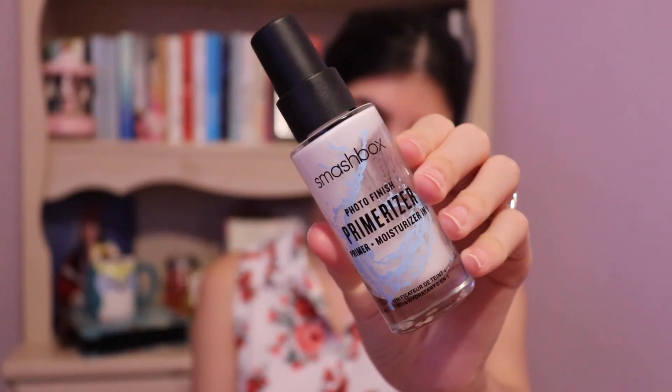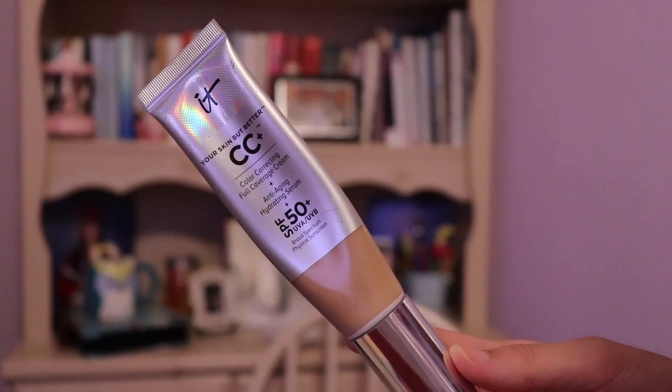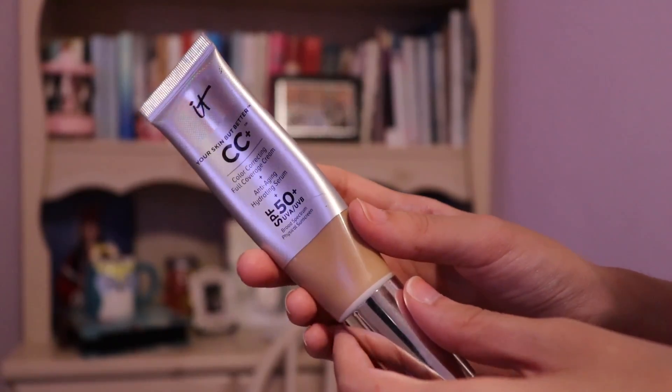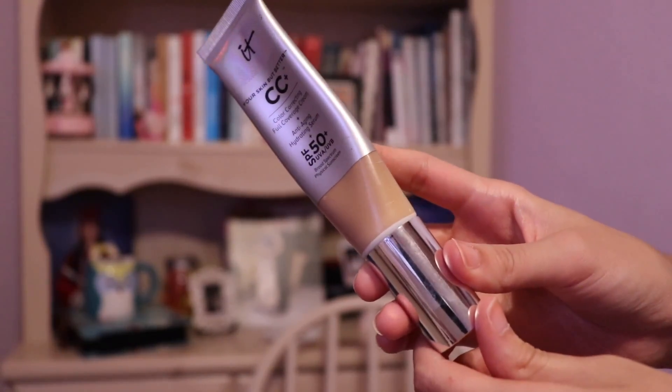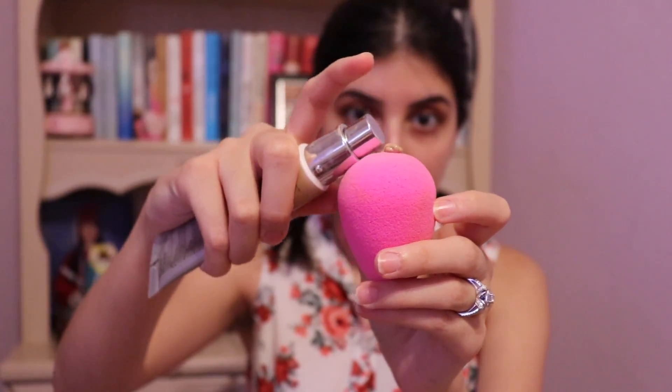So now I washed my under eyes from the fallout. Now I'm going to prep my skin with the Smashbox Primerizer — it's my favorite primer ever and it's extremely moisturizing. For my face, I'm using the It Cosmetics Your Skin But Better CC Cream. It is a full coverage cream and it has SPF 50 in it, which basically means I'm wearing SPF 100 today because my SPF applied before also has SPF 50. I pump a little bit on the Beauty Blender and start bouncing it on my face.